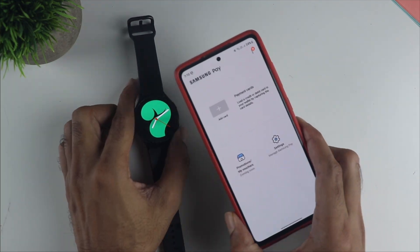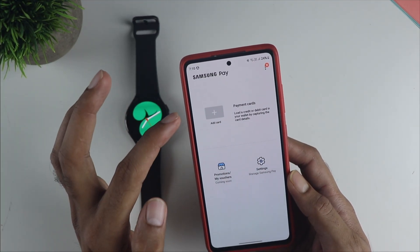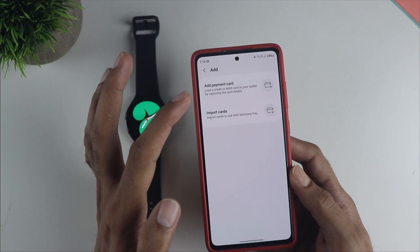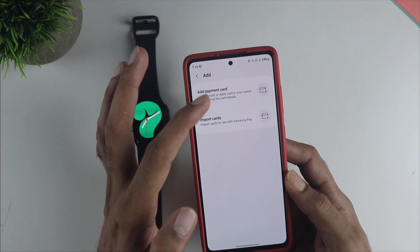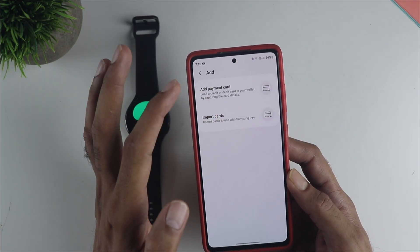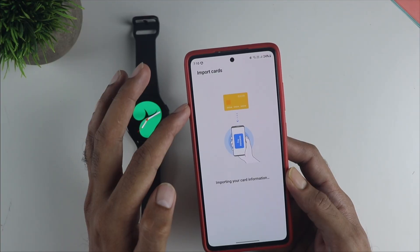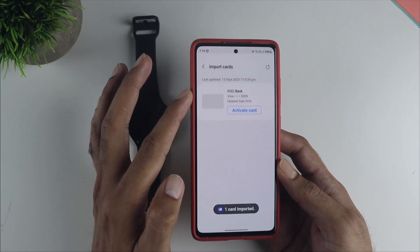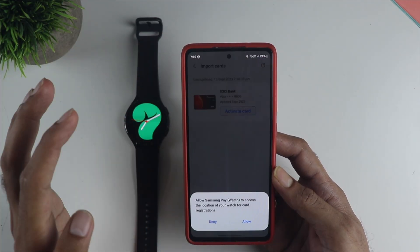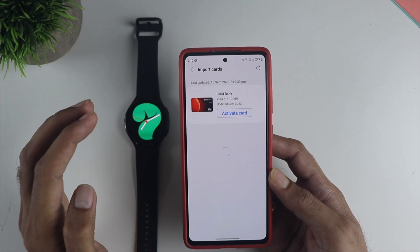You will get to the screen to add the card, where you have two options: add the card or import the cards. If you didn't already set up the card in the wallet, you can directly do it from here. Since we have already done it, we are going to import the cards from the wallet — click on import cards and you can see it turns up right here. Now click on activate to activate the card on the watch.